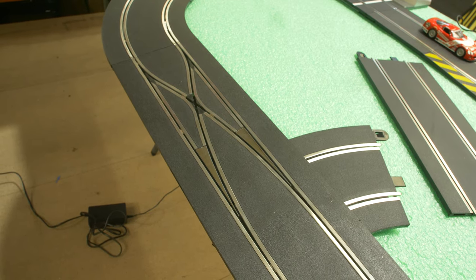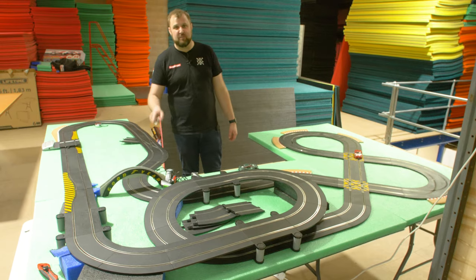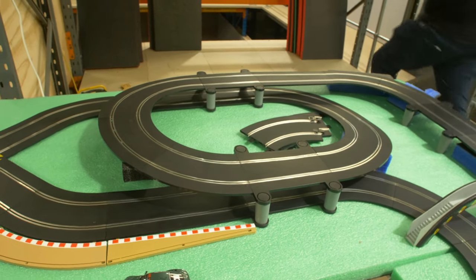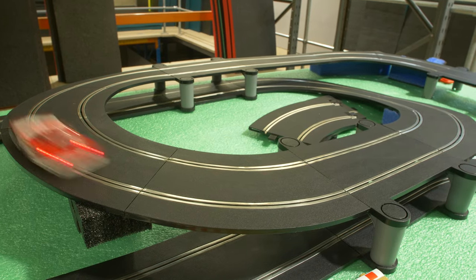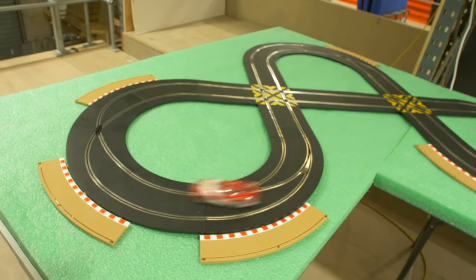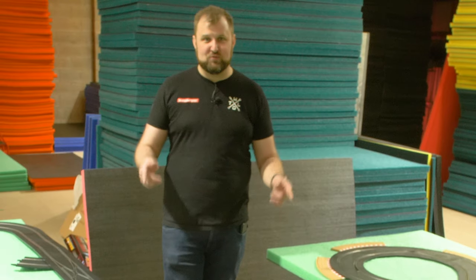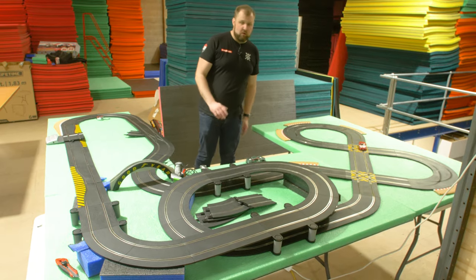The digital crossover is the big upgrade on this track over the first version. If the car flies off it doesn't matter which track you put it back on, because it's digital so the car is powered whichever track it's on. We've got a classic raised second level, and a looping section which follows on to a figure of eight - the classic track. If you had a scale electric set as a kid you probably had a figure of eight. We've tested it already and it does work.